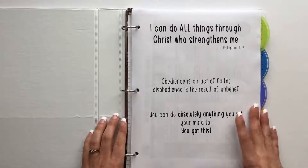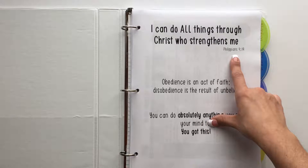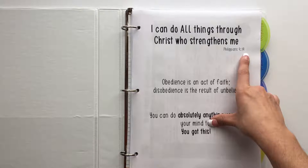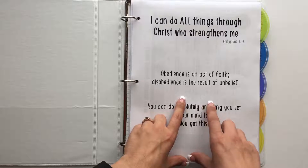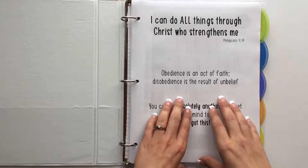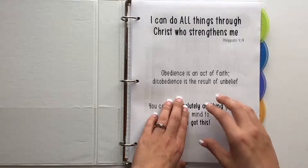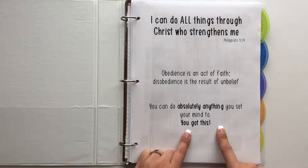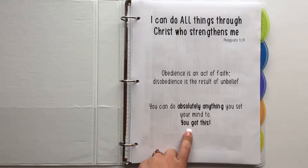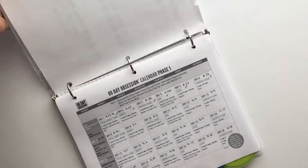When you open the binder, the very first thing you see is some encouragement. The first is from the Bible — Philippians 4 — 'I can do all things through Christ who strengthens me.' The second means a lot to me personally: 'Obedience is an act of faith; disobedience is the result of unbelief.' The last one says: 'You can do absolutely anything you set your mind to — you got this.' I just typed these up on the computer and printed them out.